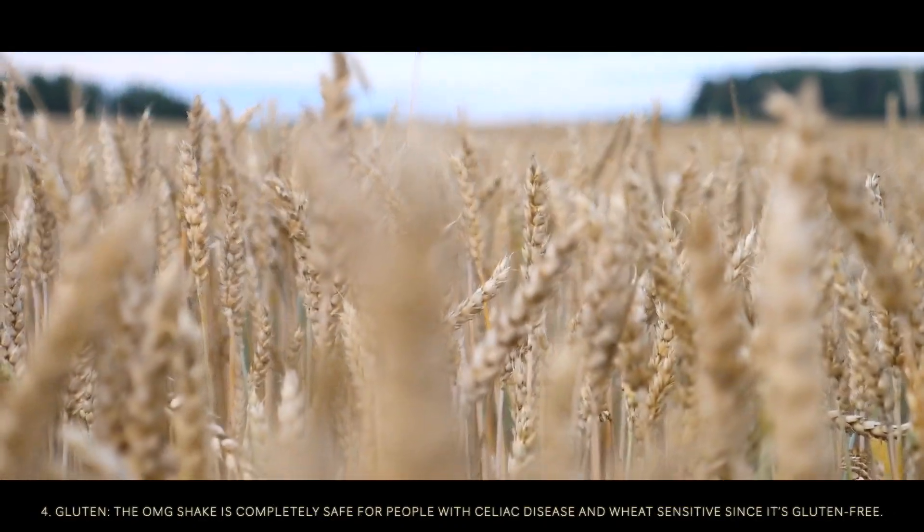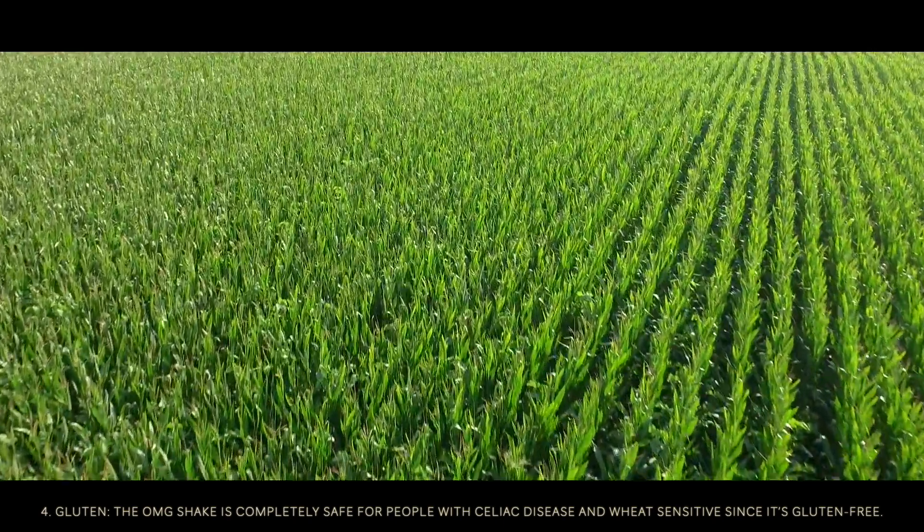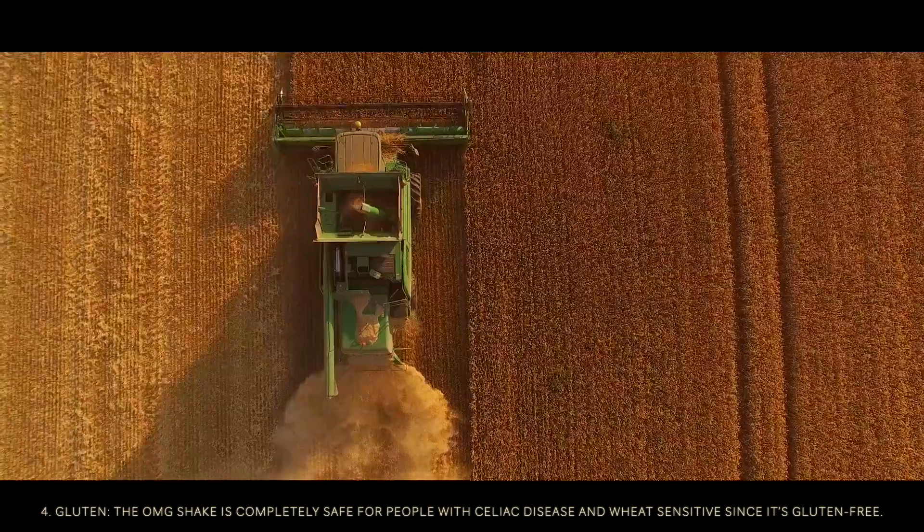Gluten. The OMG Shake is completely safe for people with celiac disease and wheat sensitivity since it's gluten free.